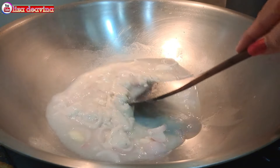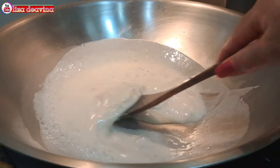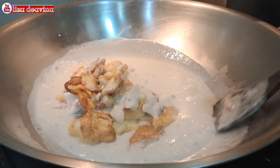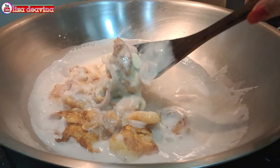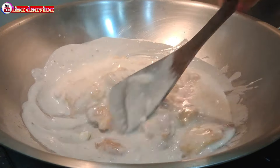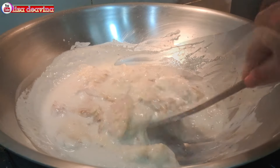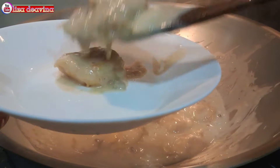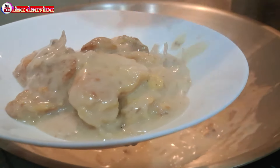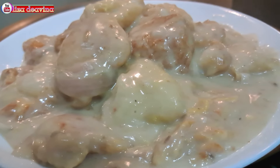Aduk supaya tercampur dan tidak menggumpal. Setelah tercampur rata, tambahkan ikan violet atau ikan dori yang sudah kita goreng, aduk lagi supaya tercampur, kemudian masak sampai mendidih. Di sini saya tidak menambahkan bumbu apapun karena sup krim jamur ini sudah ada rasanya. Setelah semuanya sudah matang, jangan lupa tes rasa. Apabila rasanya kurang pas, bisa ditambahkan bumbu lain sesuai selera.